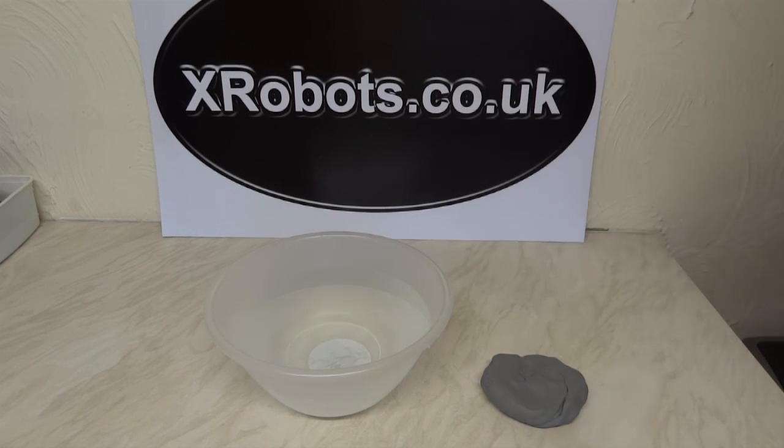Hello, it's James from xrobots.co.uk. Today I'm going to demonstrate why boats float. In the last part of the video, I showed you my ideas for building a boat out of expanded polystyrene covered with fiberglass.